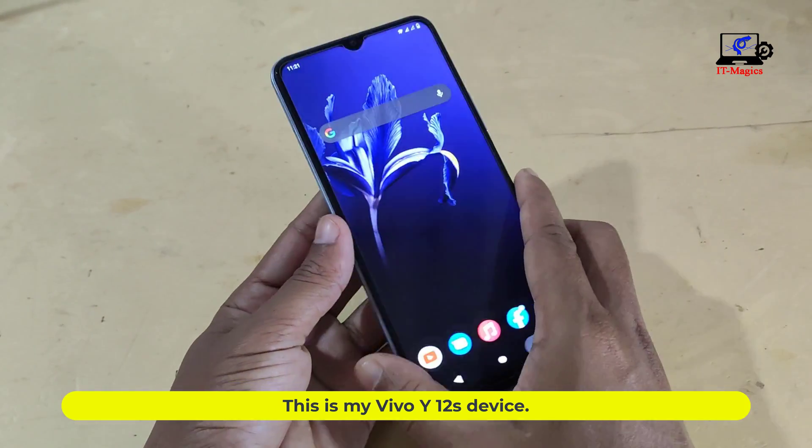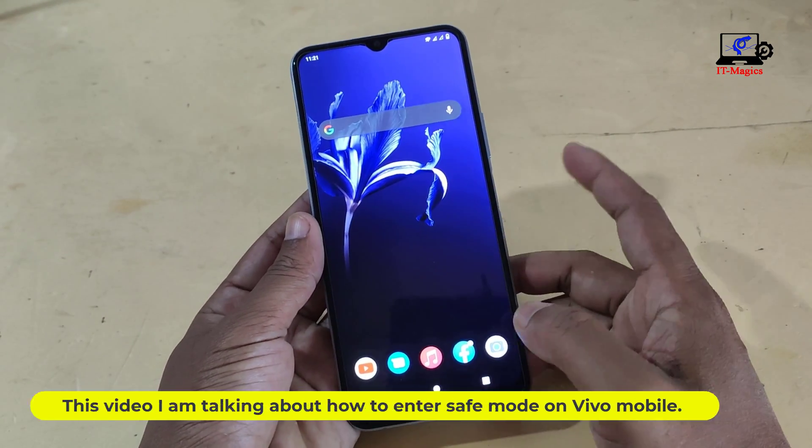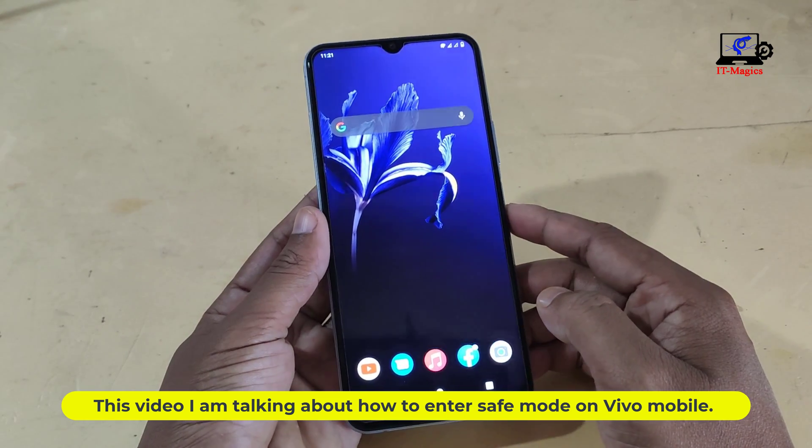This is my Vivo Y12 device. In this video, I am talking about how to enter safe mode on a Vivo mobile.